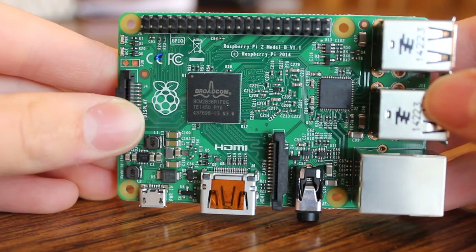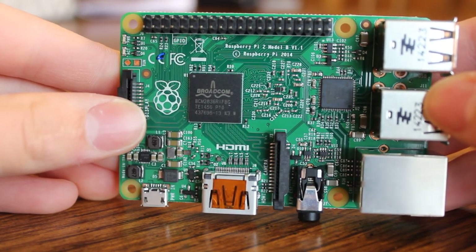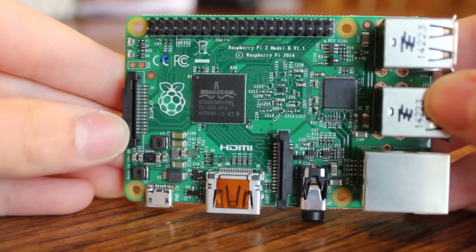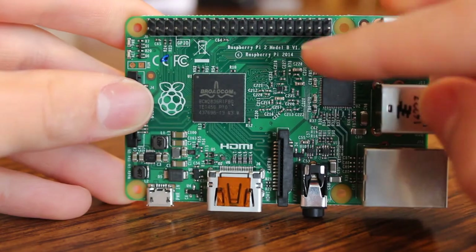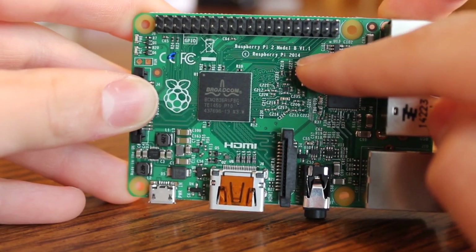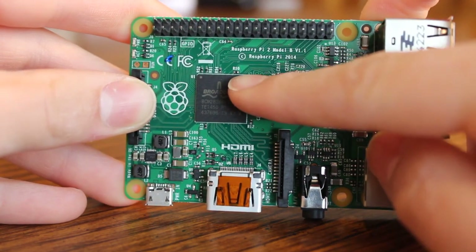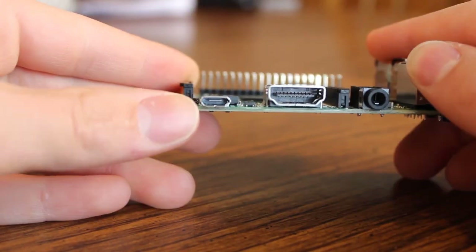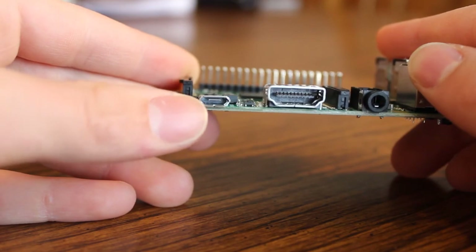Looking at the hardware side of things, we've got right in the middle the Broadcom BCM2836 system on chip. Right next to that, we've got a nice little Raspberry Pi logo. Up here it says Raspberry Pi 2, Model B, Version 1.1, Copyright Raspberry Pi 2014. If we come down to the bottom, we've got a micro-USB port, which is what powers the Pi.